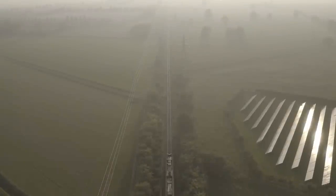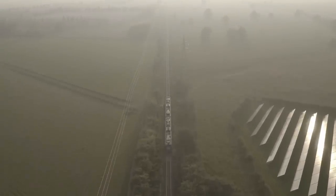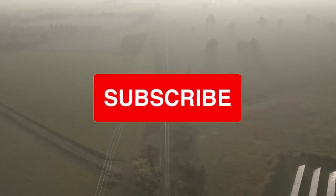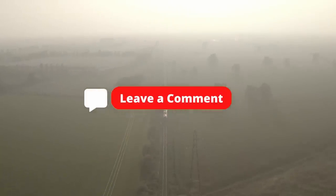So there we have three of the lesser well-known but equally important track components you'll find on the railway. I hope you found this video interesting. Pop over to the channel for more railway content, hit that subscribe button to never miss a video, and drop a comment with any questions you do have. Thank you.